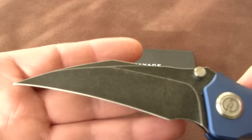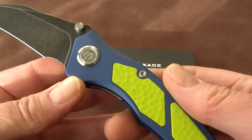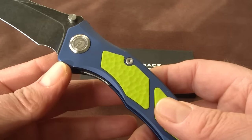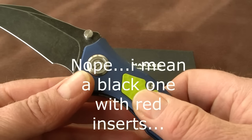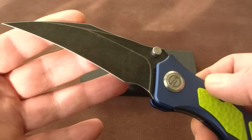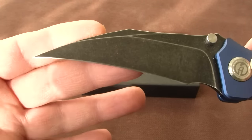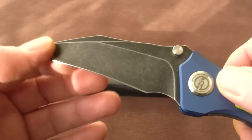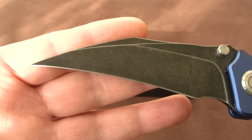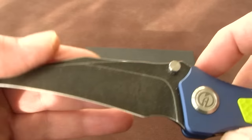And it comes in three color variants. This one — the blue frame with yellow G10 inserts. Then there is a red one with dark red inserts, and a gray one with blue inserts. Every color variant is available with two blade options: the stonewash blade, or as in this case, the dark coated stonewash blade.